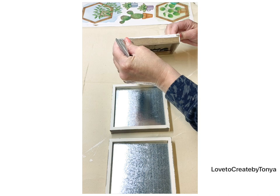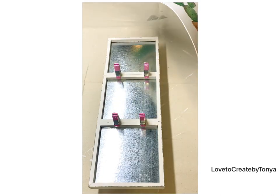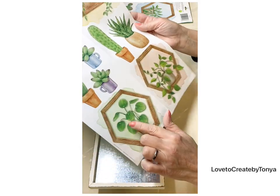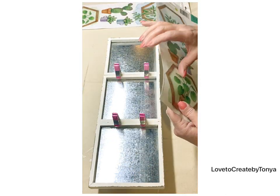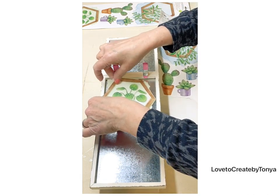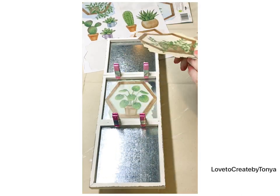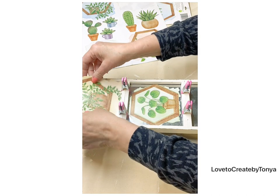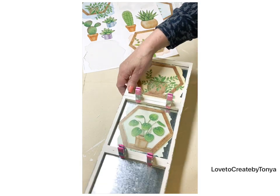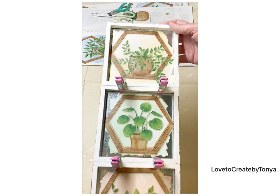Those wall decals with the succulent plants at Dollar Tree — definitely grab those if you can find them. I've been lucky enough to find four different ones at two different Dollar Trees, but you have to look through all of the wall decals because they're mixed in. These are probably my all-time favorite wall decals I've found at Dollar Tree. There are so many succulents on just one sheet. I picked out three that I really liked and arranged them for a symmetrical look — once I got it hung on the wall it just looks so beautiful.